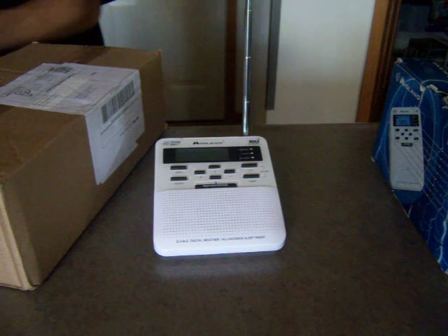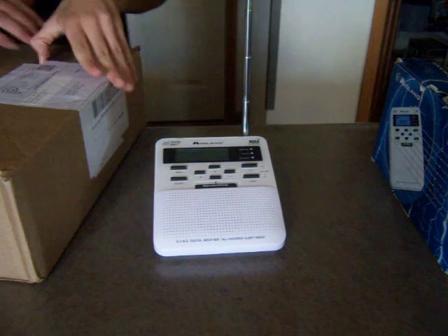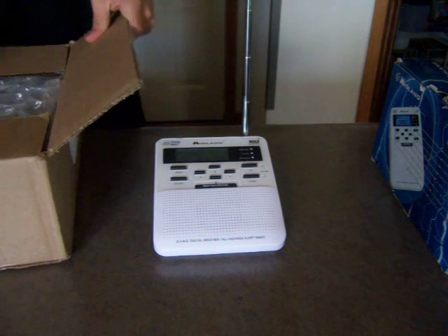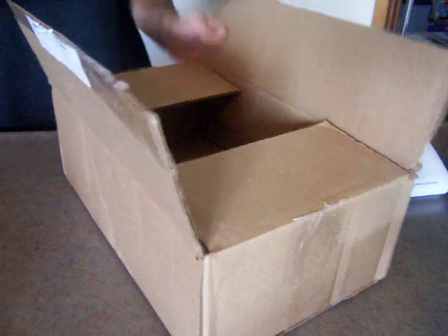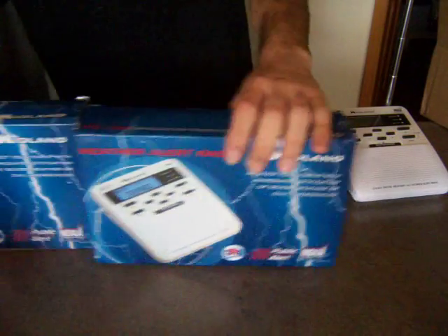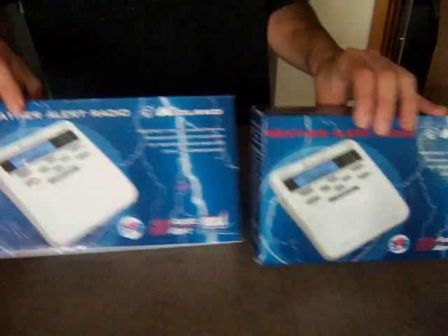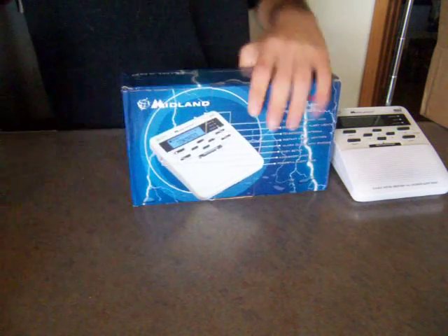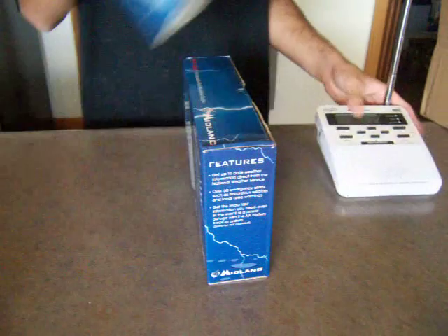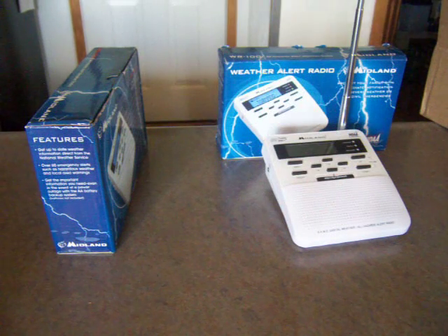I'm going to take the box out, then I need to go get some AA batteries, so it might be a few minutes. Okay, I'll open the box now and take the bubble wrap out. And here it is — you can now see the difference between the boxes. Weather radio in red, weather radio in white. WR100 in red, WR100 in white. That's an obvious difference. So I'll align my old WR100 with the blue box and I'll go get some batteries.